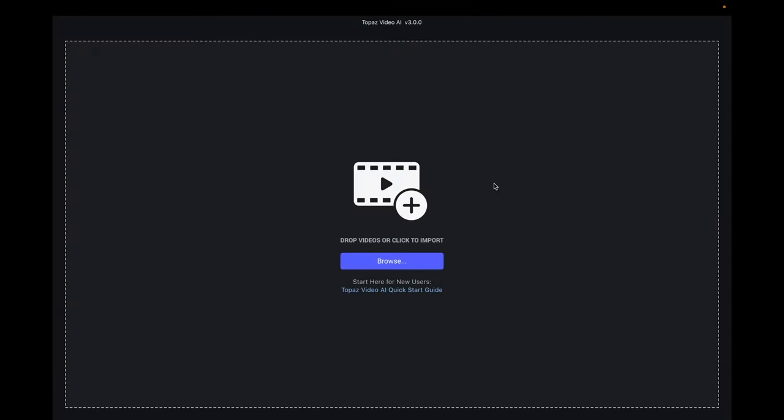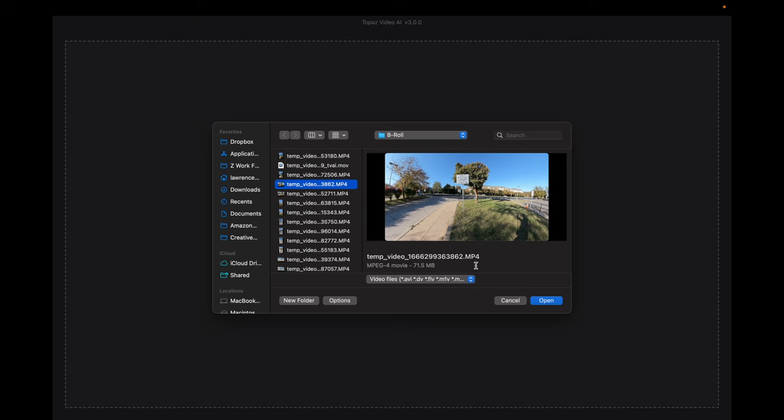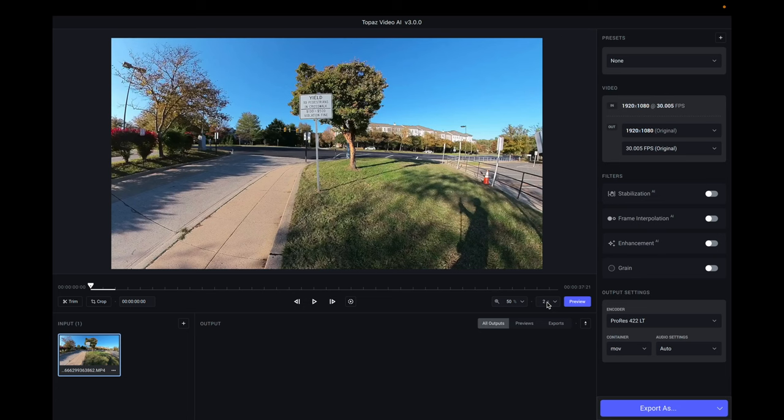Here is Topaz Video AI version 3.0. Let's go ahead and bring in a video — we'll grab this one here, this is a video of a sign. It loads up and this is the original size and frame rate: we're looking at HD, which is 1920 by 1080 at 30 frames a second, and we're going to go ahead and actually upscale this one to 8K.